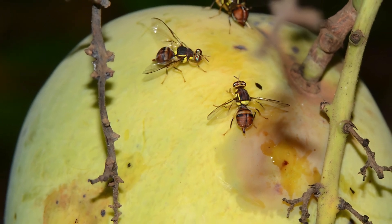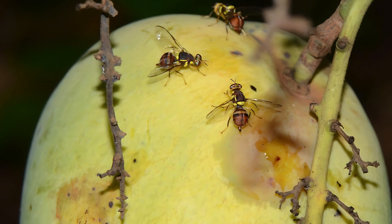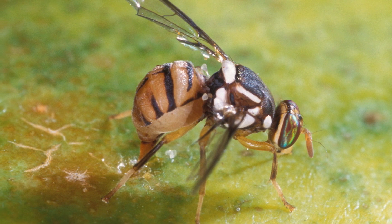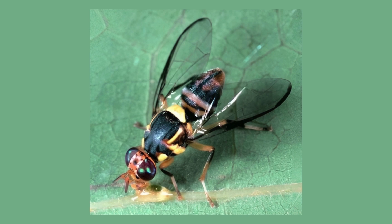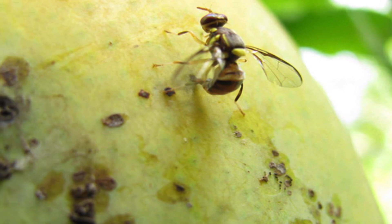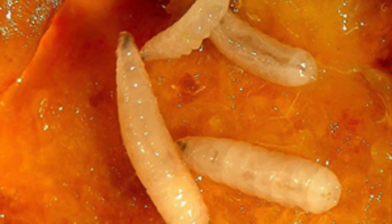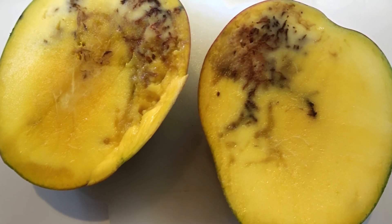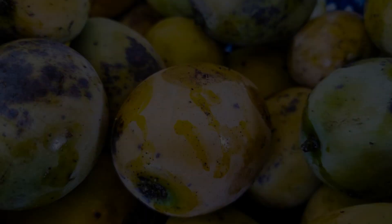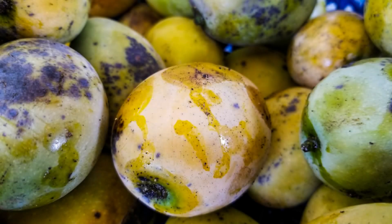Bactrocera dorsalis is commonly known as the oriental fruit fly and is a significant pest of mangoes, particularly in its native Southeast Asia and Africa, and other regions where it has now spread. The adult fly measures approximately eight millimeters long with distinctive yellow and black coloration and clear wings, and it lays its eggs in ripening mangoes. The emerging larvae burrow into the fruit's flesh, feeding on it and causing extensive damage that leads to decay and spoilage. This infestation results in substantial economic losses for mango producers due to both direct fruit damage and increased costs of pest management. The broad host range and high reproductive capacity of Bactrocera dorsalis make it a formidable challenge, necessitating rigorous quarantine measures and integrated pest control strategies.